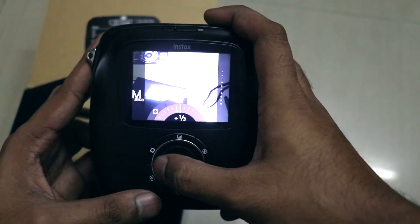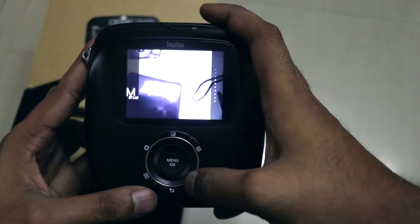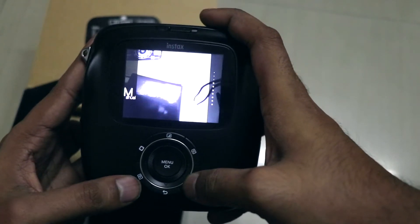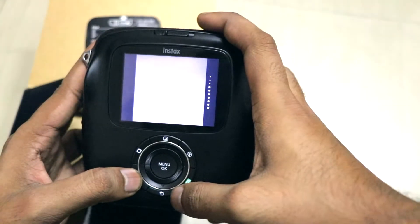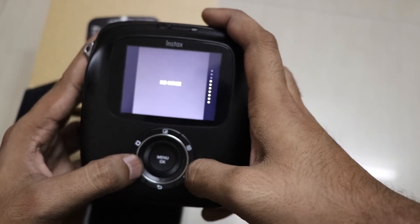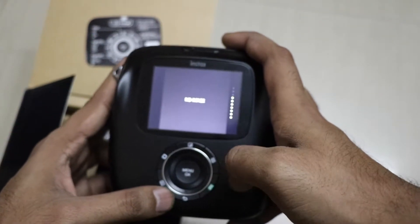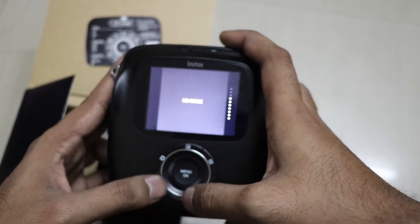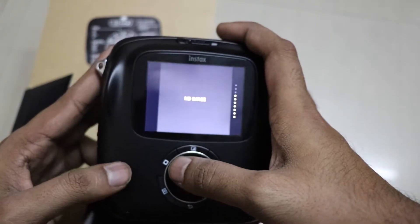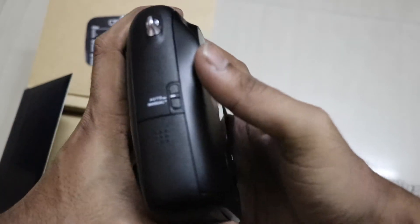The print button is used to print directly the picture you like, and you can also save the picture — that is a good feature. There is also a back button and a playback button. The back button takes you out of the menu, and the playback button lets you review the pictures you have taken — it is essentially a preview button.